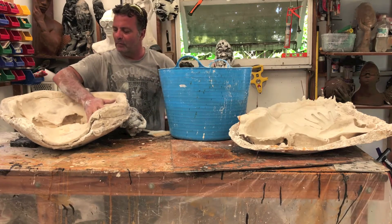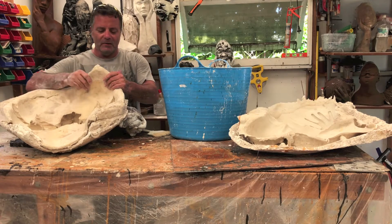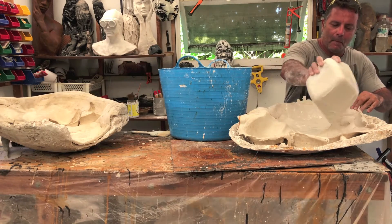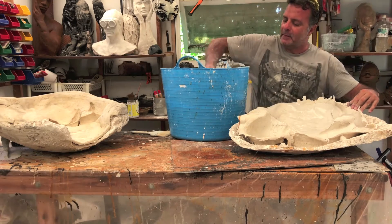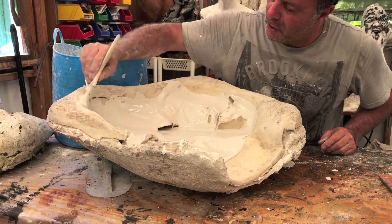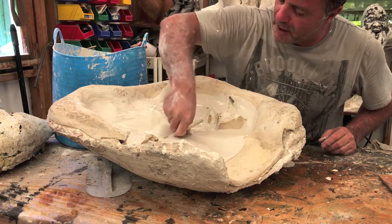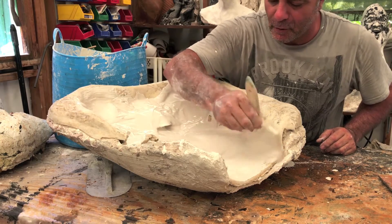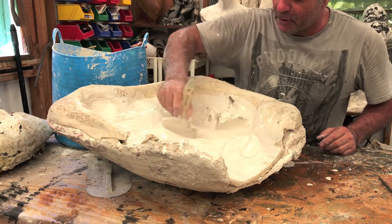I've got my plaster ready and my two silicon RTV molds ready as you can see. The idea here is to obviously cover all the undercuts and all the areas that need to be covered with the plaster using a brush. The brush helps us to get rid of the air bubbles.